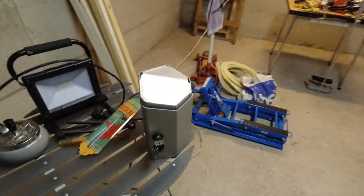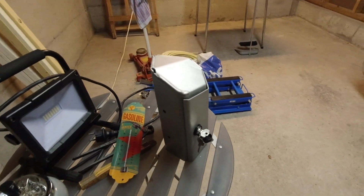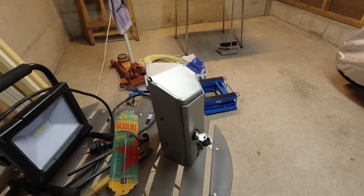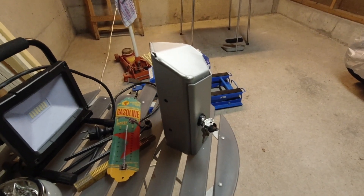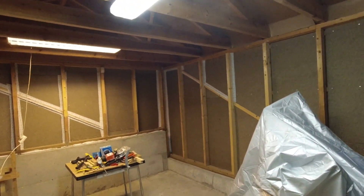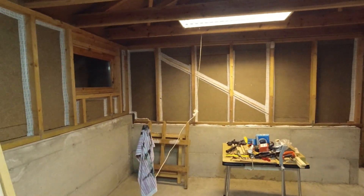Hello everyone, I'm out in my garage today. One of my subscribers wanted to know a little bit more about this little box, which is possible to mount to the Yamaha Tenera 700 extra rigid bash plate from Yamaha. As you can see, I have started some work in my garage.